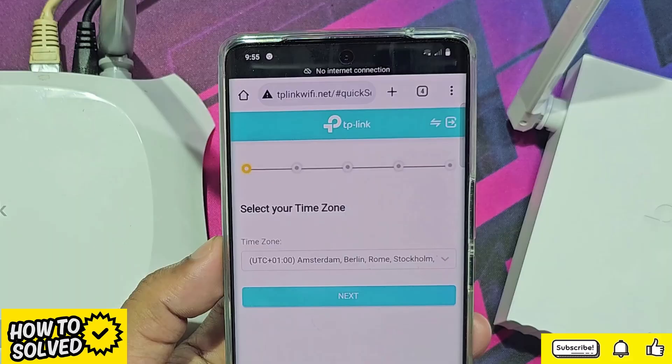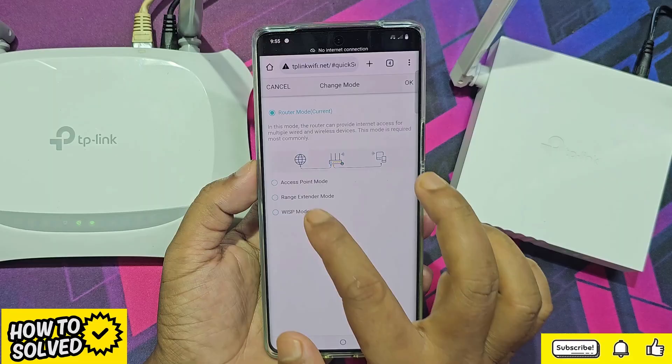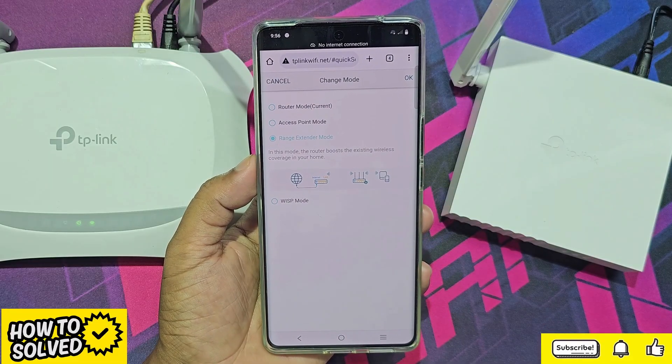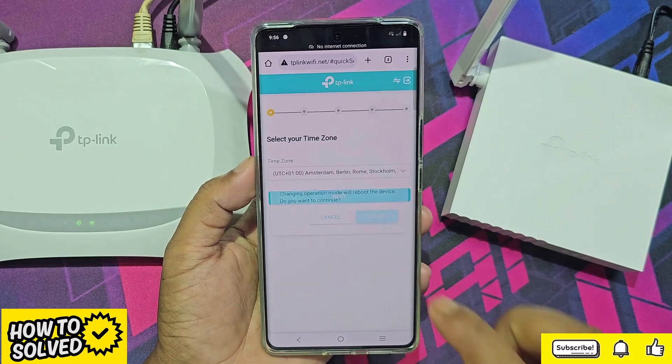You need to change your router setup mode. Select range extender mode, then click OK.